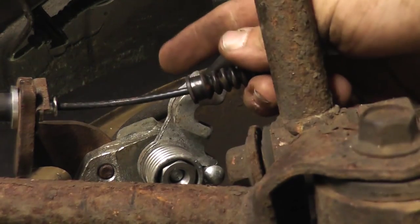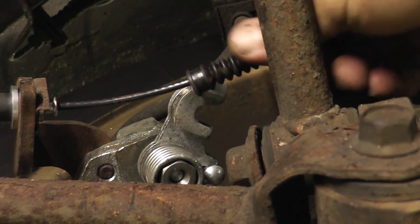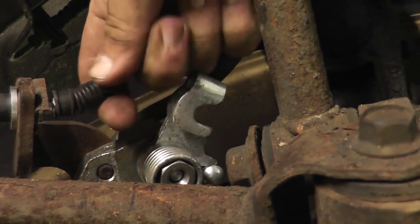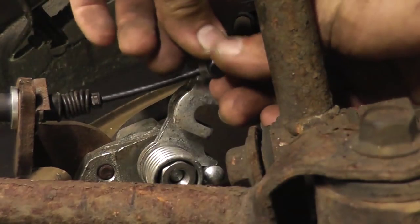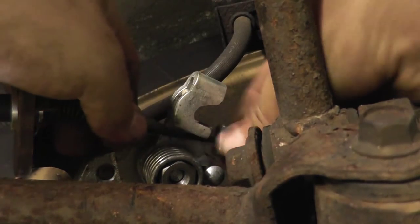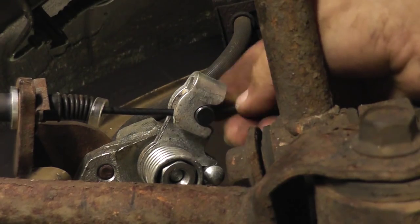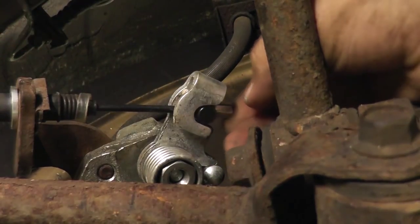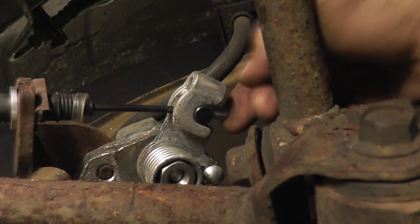After you've clipped your cable to the bracket, take the boot of the cable and slide it over the collar on the cable. Then take the pin at the end of the cable and slide it into the parking brake mechanism on the caliper. It is okay if it is loose at this time — we will tighten it up at the parking brake handle.